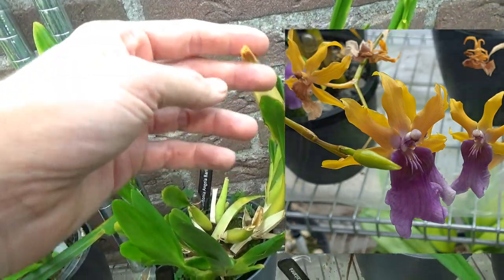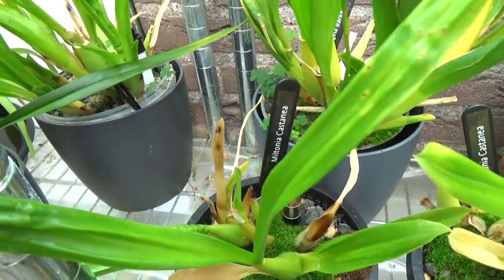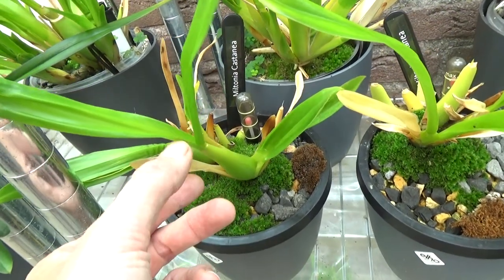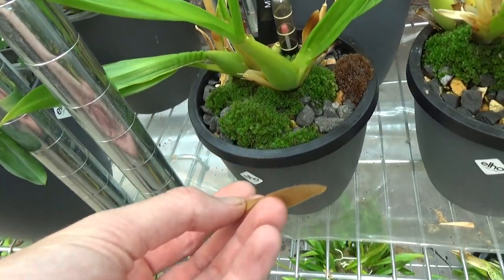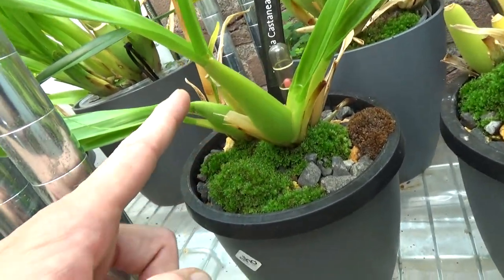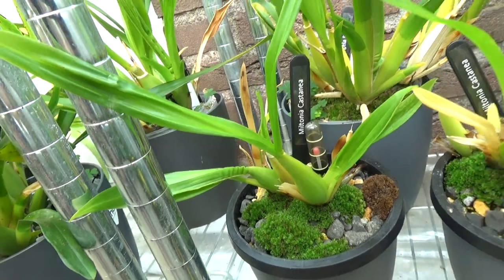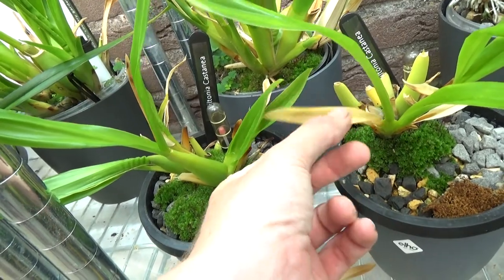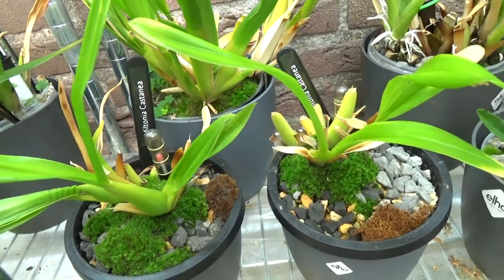Then we have the Miltonia castanii. Sadly I haven't had this one in bloom yet — it's growing, and you can see this bulb is bigger than the last one, so there's some progress, but it's a slow grower. And this is the same type of orchid doing the same thing — I had two in one pot but I decided to grow them separately.